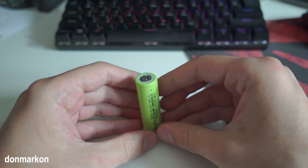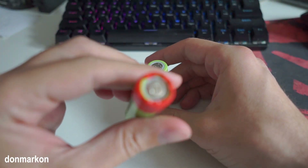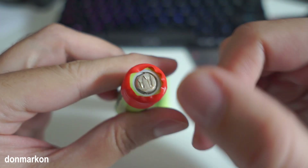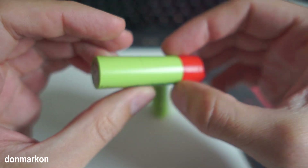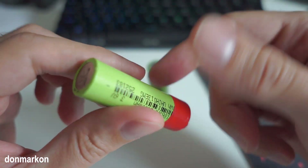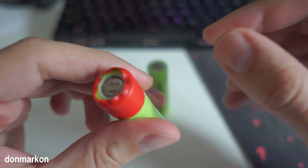Before we start, I want to mention that if you have a cell like this which has corrosion and it is leaking, do not try to do this. It is not safe in the long run, even if you manage to recover it — I do not recommend it.